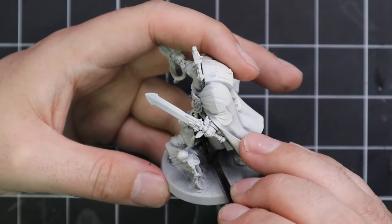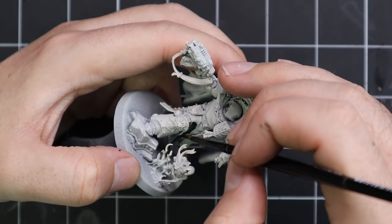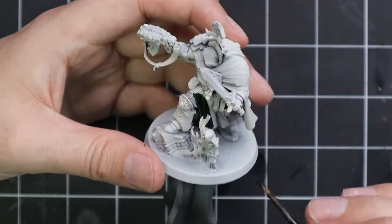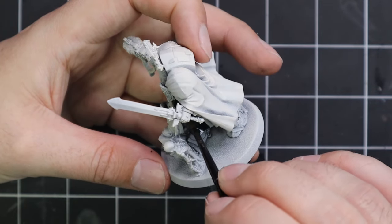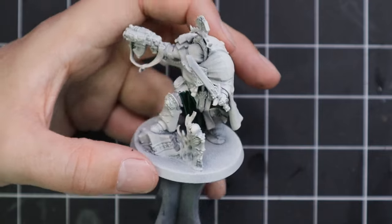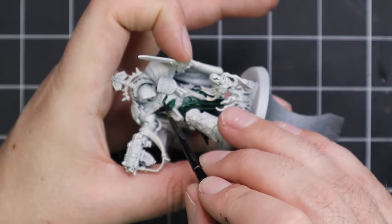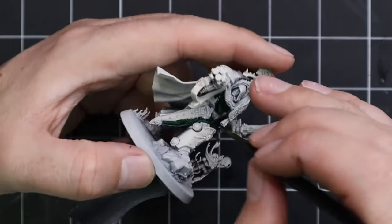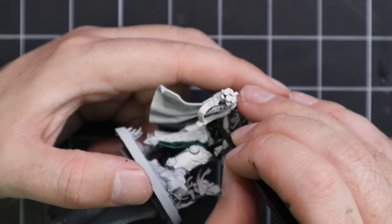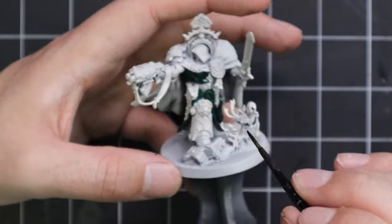From here we're going to start working up the color. He's wearing quite a lot of robes, as is tradition with the Dark Angels, so we're going to go in with Dark Angels Green contrast and very carefully apply this to his robes. The reason I say carefully is we're not going to touch his armor with paint yet — we're going to let the shade do a lot of the work and then do one simple layer job after. We can't stain the armor plates, cover the metallics, or the reds with this. So take your time and be careful.